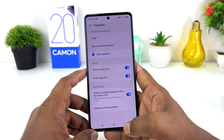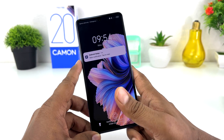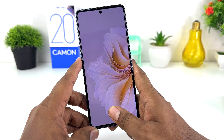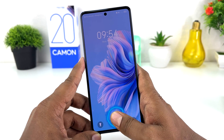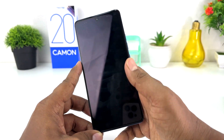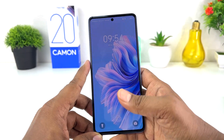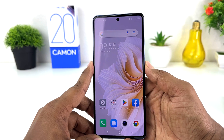You can see I have successfully added my fingerprint, so I'm going to click Finish. Now let me go back, lock my phone, and try to unlock it with my registered finger. I'm touching over the fingerprint scanner and it's going to unlock very fast — you can see my finger is recognized and the phone unlocks very quickly.